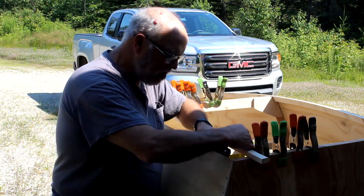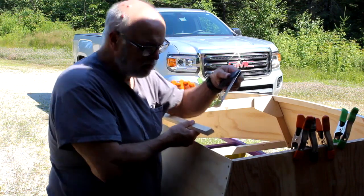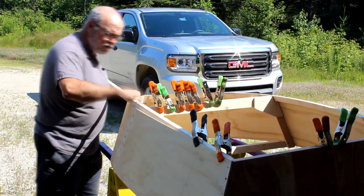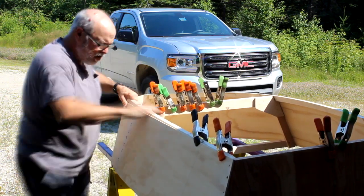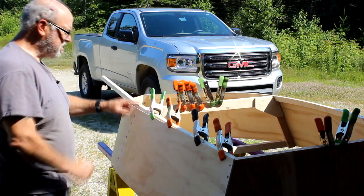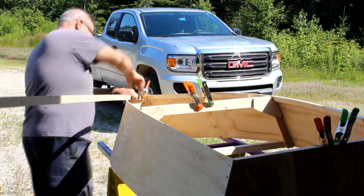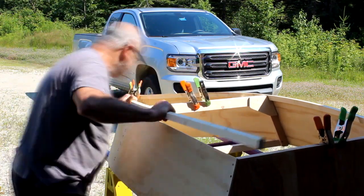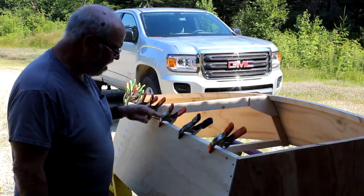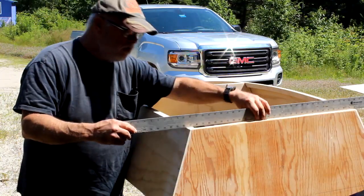Here I'm discussing how to fit a chine log. Not everybody likes to fit chine logs — sometimes people use a stitch and glue method, which you can certainly do. In this case I'm using a chine log, which has to be bent into position. It's measured at each end and you make sure you get the right angles and bevels — that's all explained in the full-length video. Once everything fits just right, you go ahead and glue and screw it so it's installed permanently.